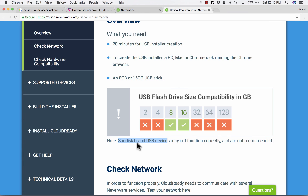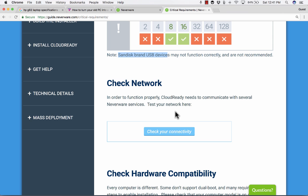All I had was SanDisk USB devices, so I had to go out and buy a $7 USB flash drive. I'll put a link in the description below to the flash drive I bought. Next, you need to check your network connectivity, and then check the hardware compatibility of the old laptop you want to convert.